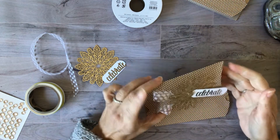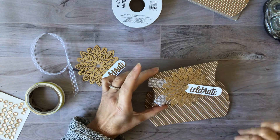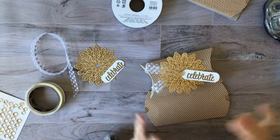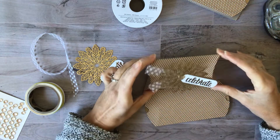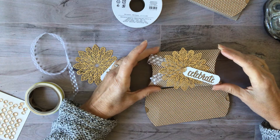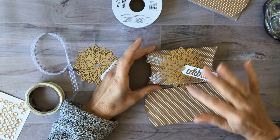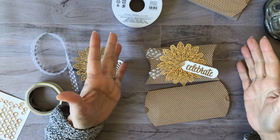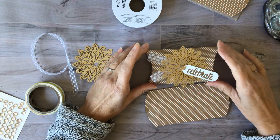This is my project for today. Truth be told, these foil snowflakes are discontinued, so they are no longer available, but I did have so many of them and I wanted to use them up. You could use any kind of foil doily, a snowflake die cut, or anything like that — it would be just as beautiful.